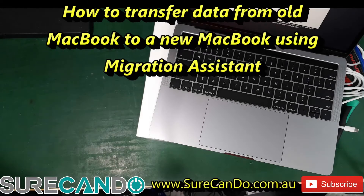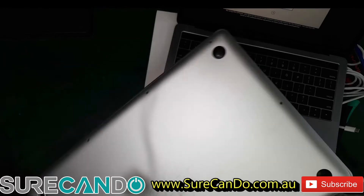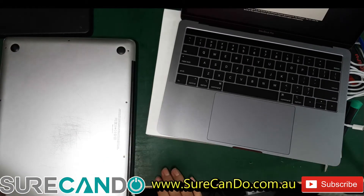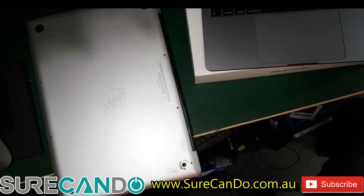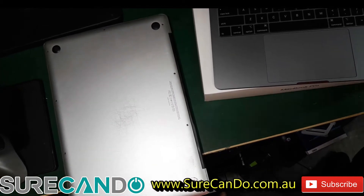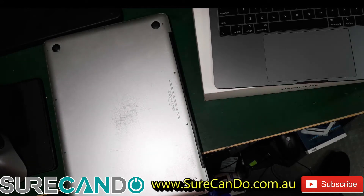This video is about transferring data from a dead MacBook to a new one. It's a straightforward process. If your MacBook is not working, like in this case, we're going to pull the hard drive out and I'll show you how you can use Migration Assistant to transfer everything over.